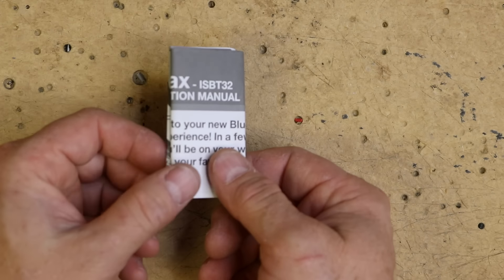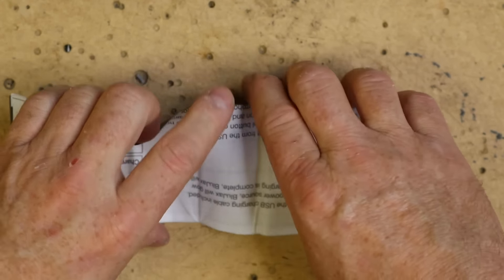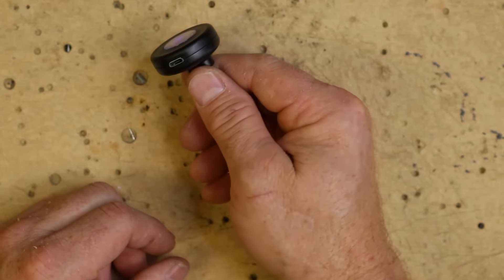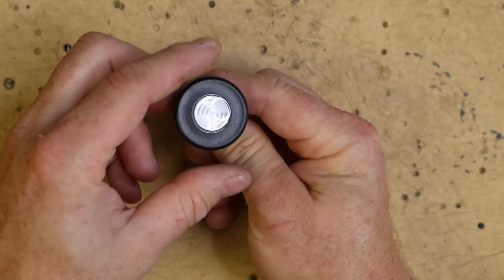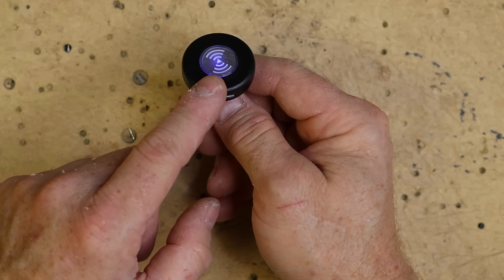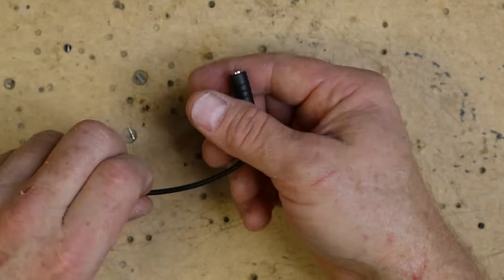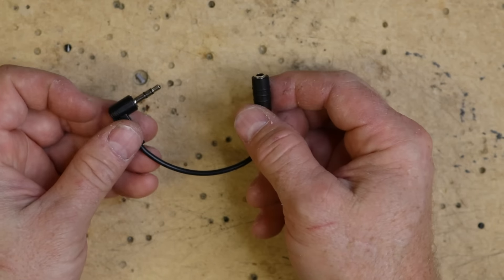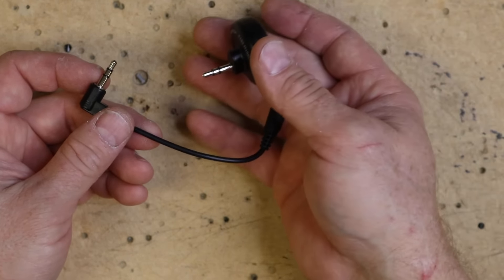So once you open the unit, it comes with instructions. You get the Blue Jack unit itself — it has a USB charge point right here. The unit will be blinking blue once you touch it, which means it's in pair mode and waiting for you to pair. You also get an aux extension just in case the shape of the unit prevents it from plugging in directly.